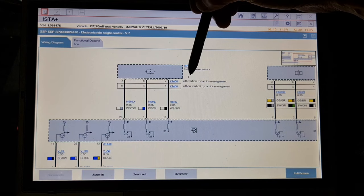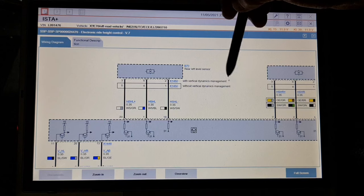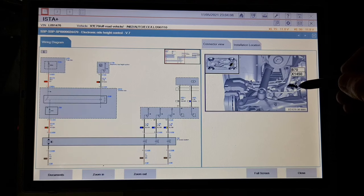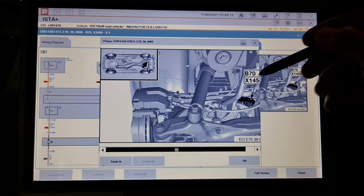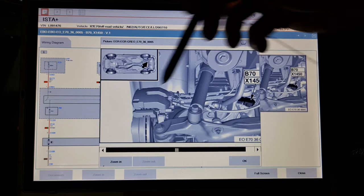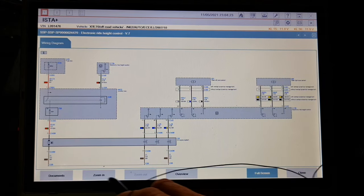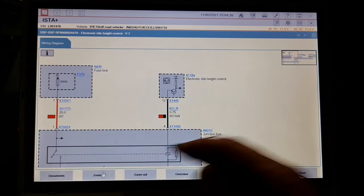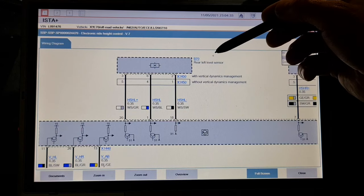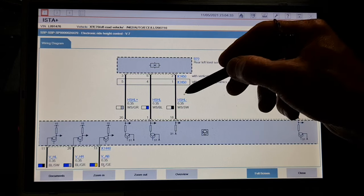Here I have two equipment options: with vertical dynamics management and without vertical dynamics management. This car has vertical dynamics management. We have only one plug directly on the sensor — you can see it here. This is underneath the car, this is the brake disc. From the electronic right height control unit to the sensor there is no plug, no intermediary plug.